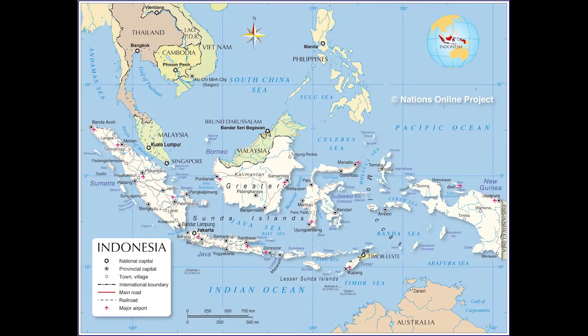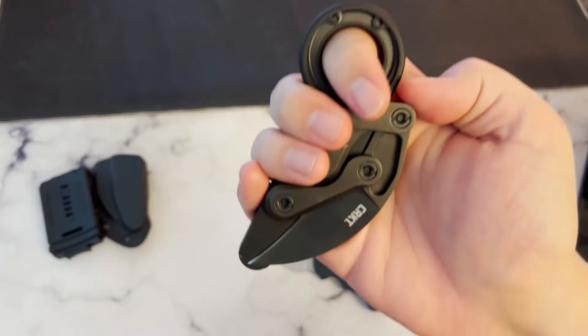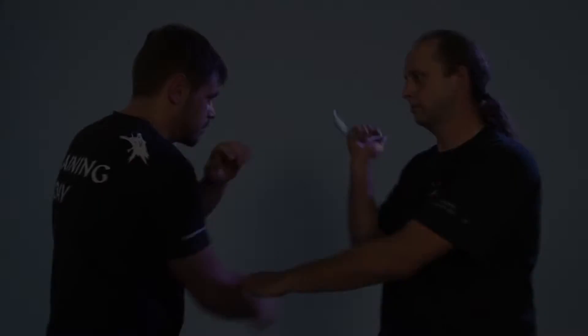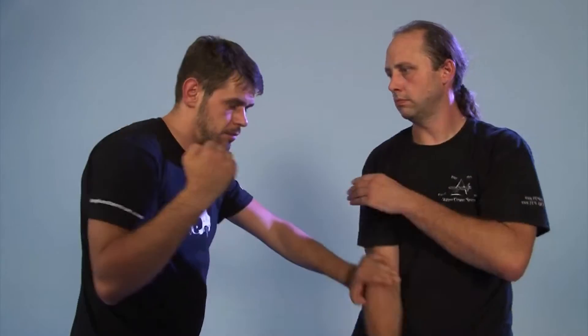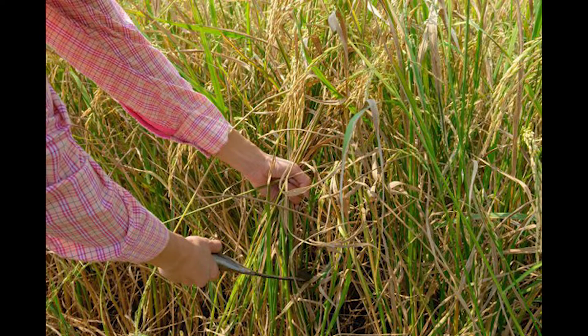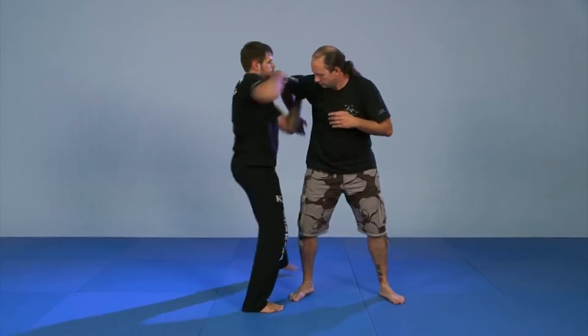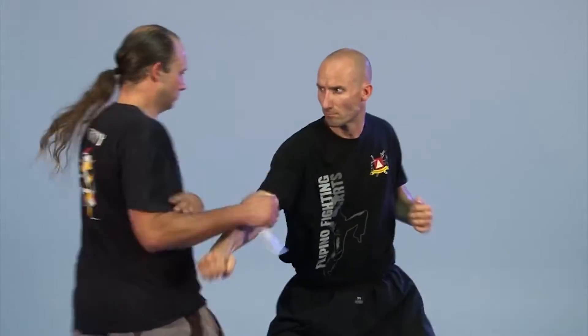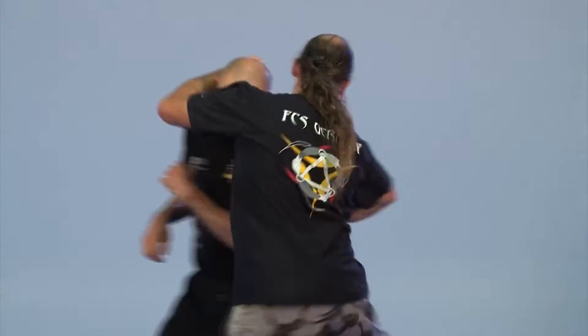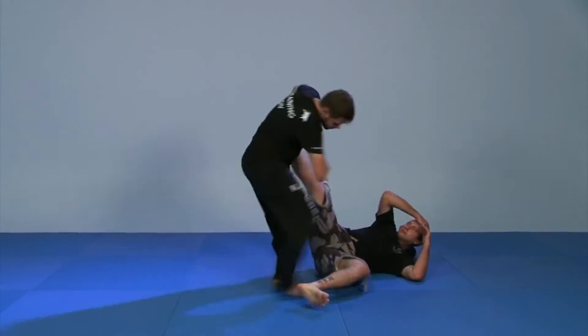Indonesia had a thriving trade industry at the time, so the rapid spread of the Karambit throughout Southeast Asia and other countries was inevitable. Karambits are best known for their precision and versatility, and they're great for just about any kind of cutting. When it comes to self-defense, some people believe a curved blade is ideal because it gives you the flexibility to strike from multiple angles and move quickly while maintaining full control of the blade.